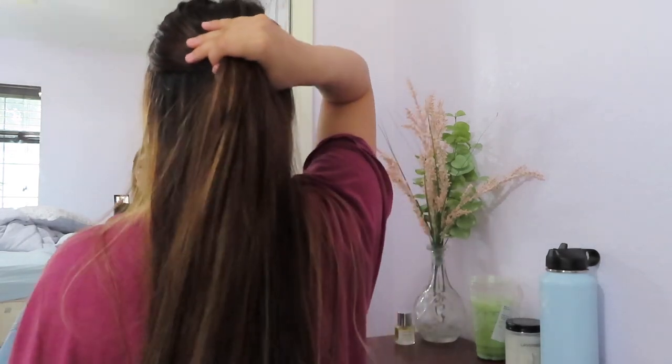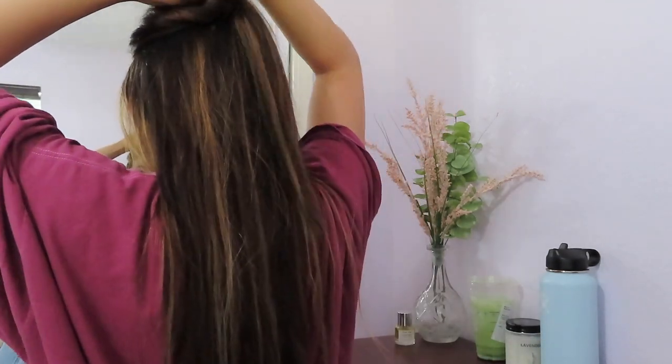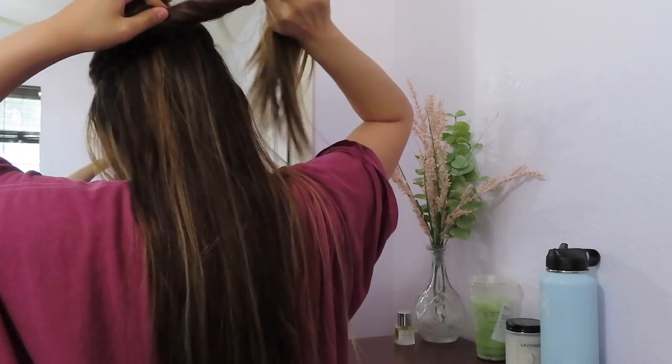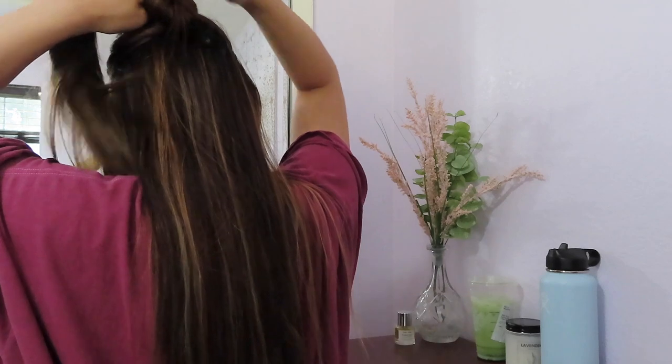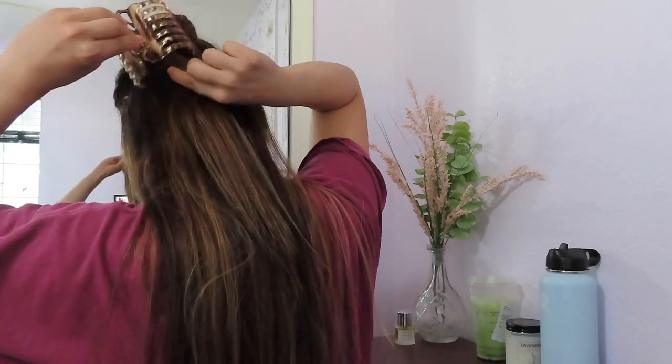For the next hairstyle we're doing a half up half down moment. First I'm going to take a section of hair right by my eyebrows and grab that section, making sure it's nice and clean. Now I'll turn around so you guys can see. I'm grabbing my section and creating a little twist. If you don't have super long hair you won't have to twist as much — I have really long hair so it's a bit harder.